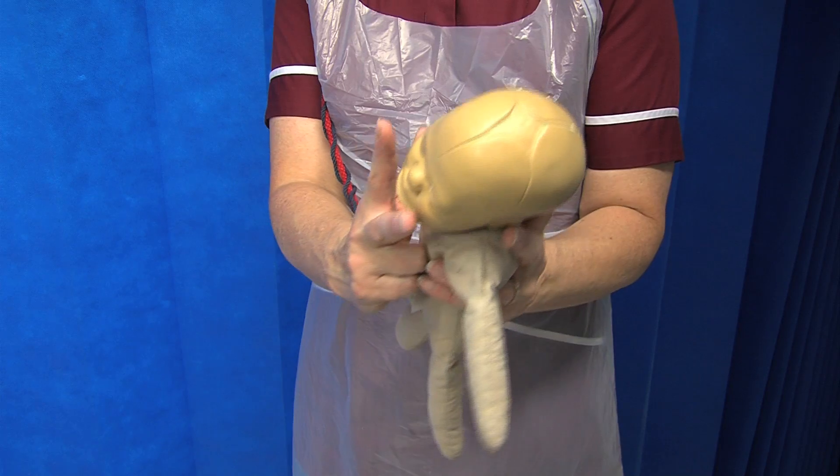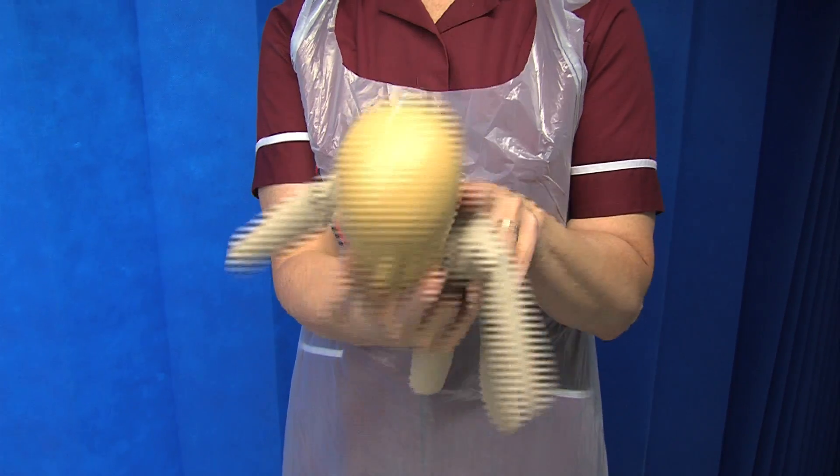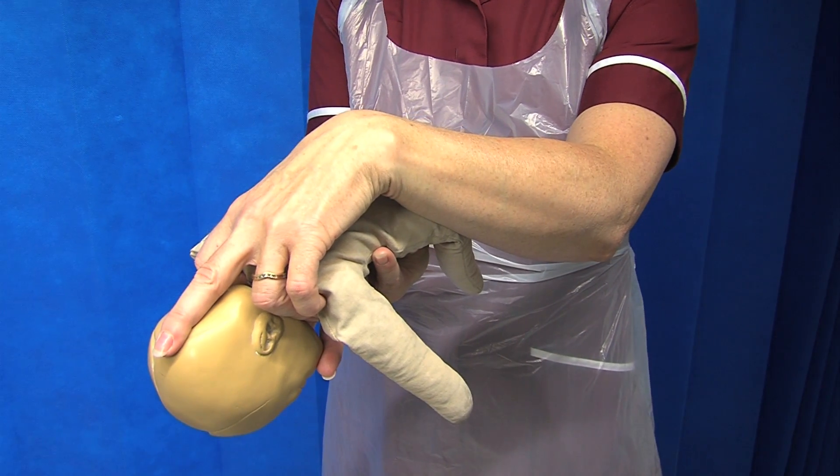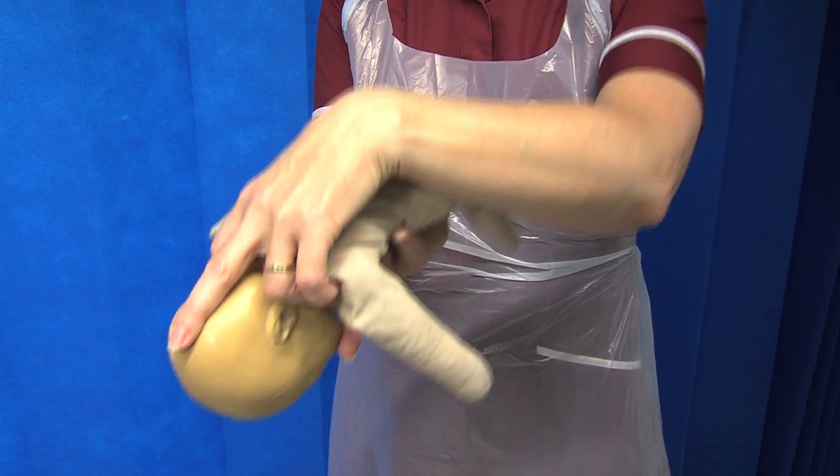To demonstrate the manoeuvre further, place two fingers on the cheeks and three fingers with the middle finger on the occiput, allowing flexion of the head to facilitate the rotation of the head.